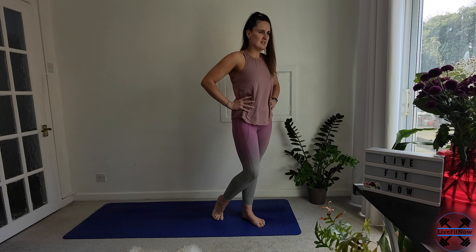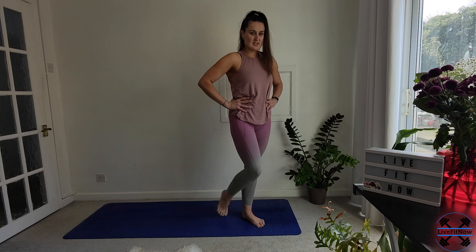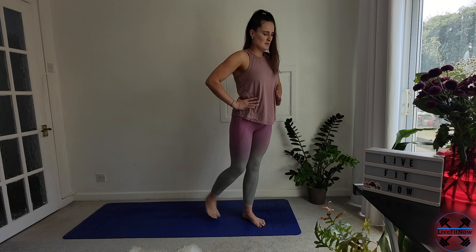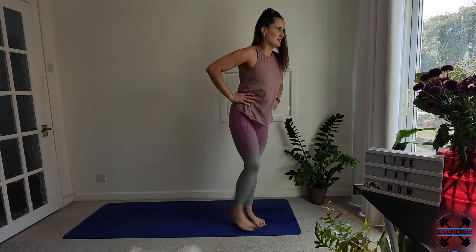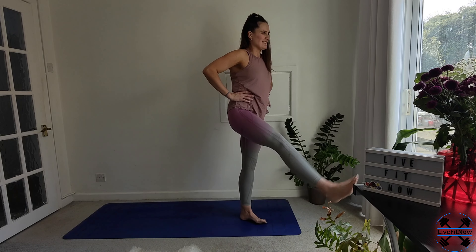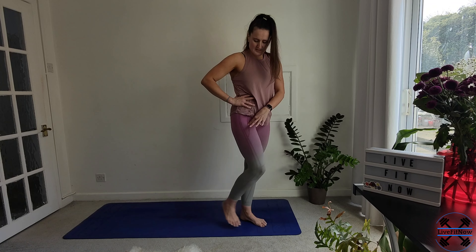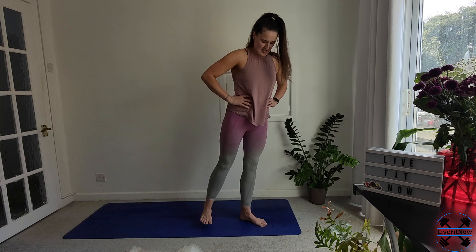And then we're going to stand on the left leg. Again, just spread the toes, lift through the arch. Bring that right knee up. You can keep it with just bringing in the knee, or if you want to add a little bit more, start lengthening through the leg. Just focus on lifting from the hip flexor and then squeezing the glute as you take it back. Last time, and coming back down.